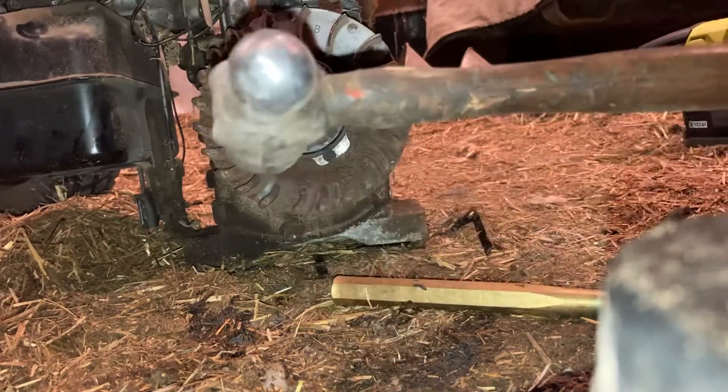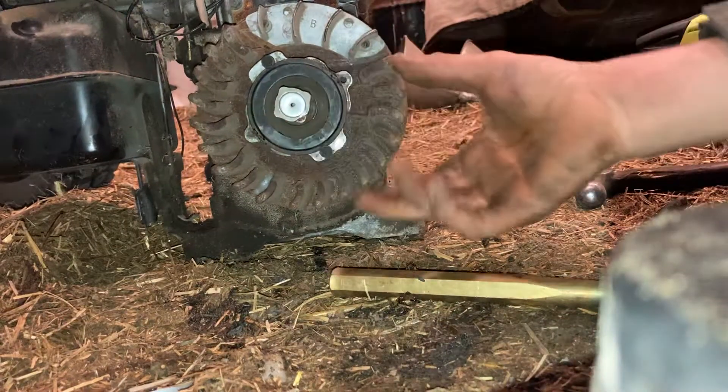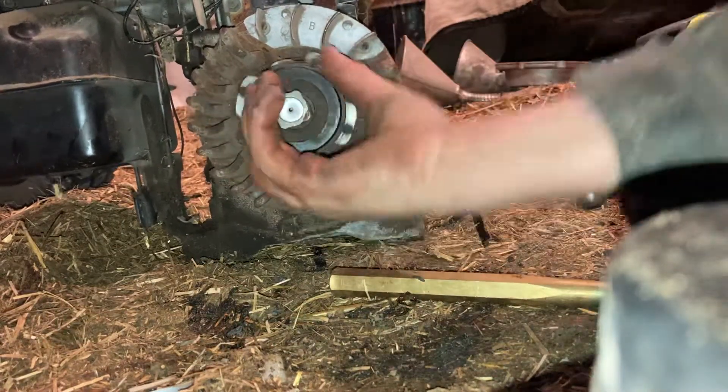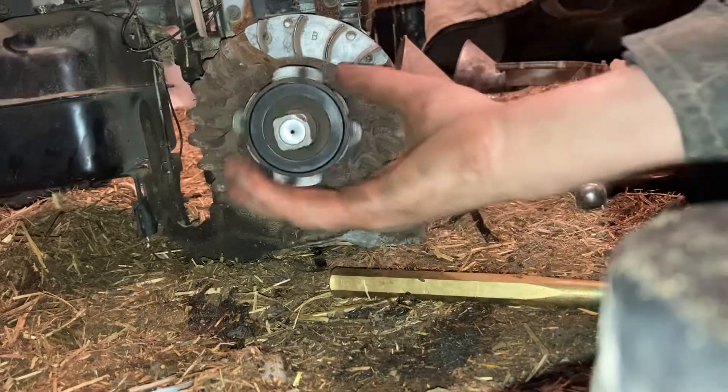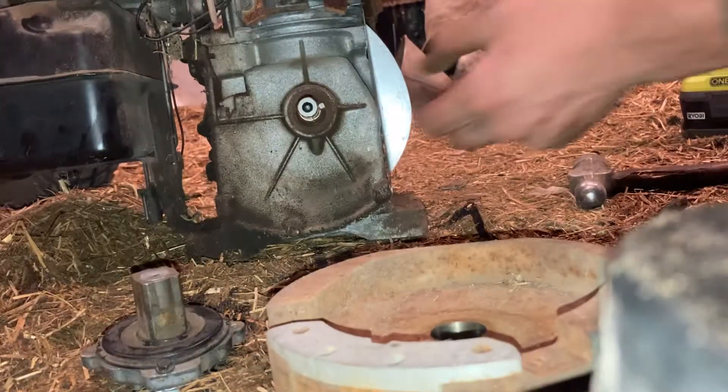Then get your ball-peen hammer, tap it, give it a good sharp blow, pull your clutch back off by hand, and the flywheel comes right off.